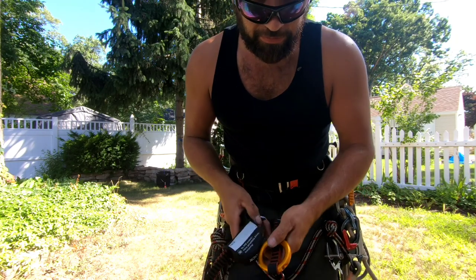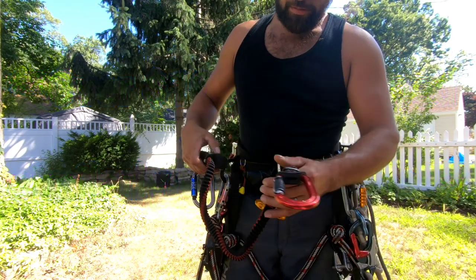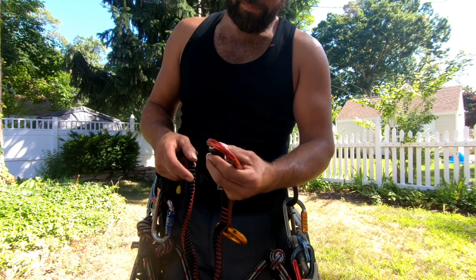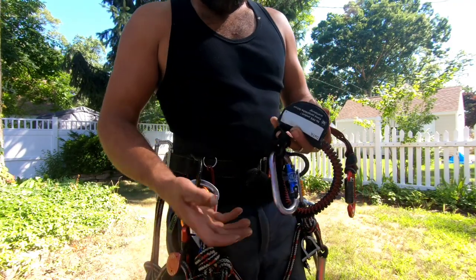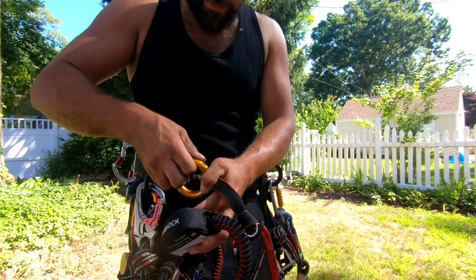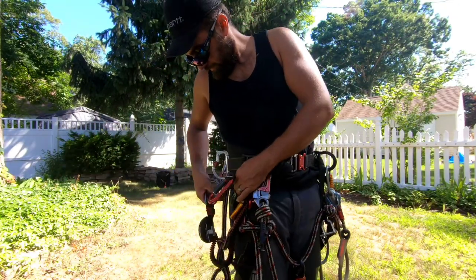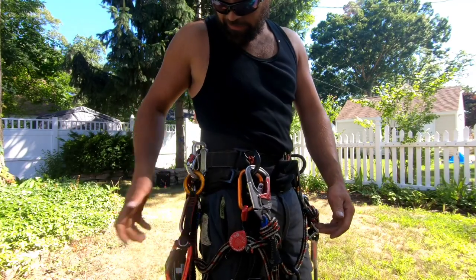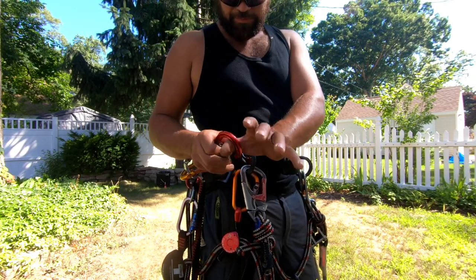This one — the Rock Exotica Transporter — is a beauty. The price point might be scary at first, around sixty-something dollars. It came with a DMM double-action carabiner and corner trap, but I used my own Rock Exotica carabiner and went with a Petzl open ring for stowing. This has been amazing — highly recommend it. It attaches to my Monkey Beaver saddle at the saw attachment ring, and I stow it with the Petzl open ring.